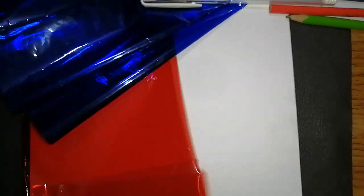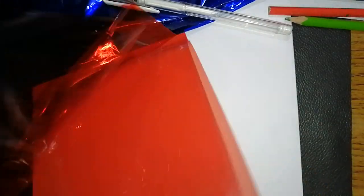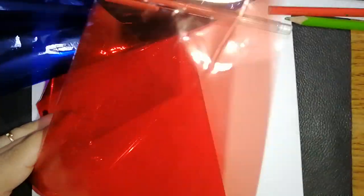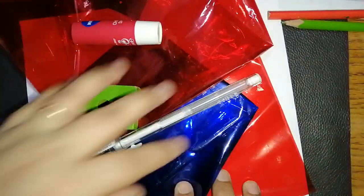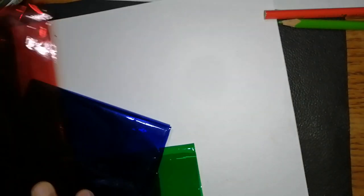First of all, let me tell you what materials are required. You may need cellophane paper — these are the cellophane papers as you have seen, this kind of paper. Take two or three colored cellophane papers. For this activity I have taken one red, one blue, and one green cellophane paper. We will do cutting in a certain manner, which I will show you in a little while.